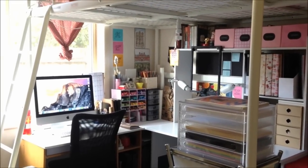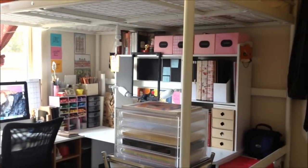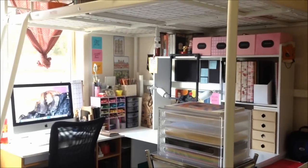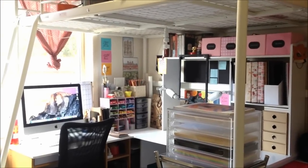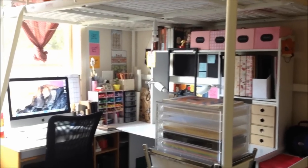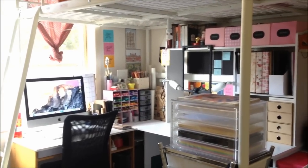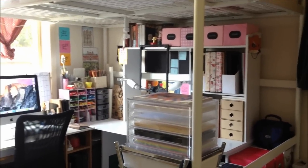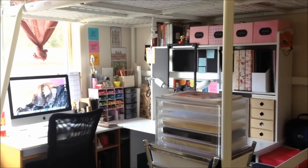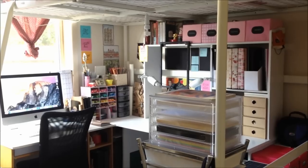Hey everyone, I'm back with a new video. This is going to be a drawing workspace tour, which was requested quite a few times. There have been a lot of changes with my workspace — the major change is that everything is now under a loft, but you can kind of see the ladder right over there on the far left. I'll take you through my drawing workspace where I spend most of my time and do all of my YouTube videos.